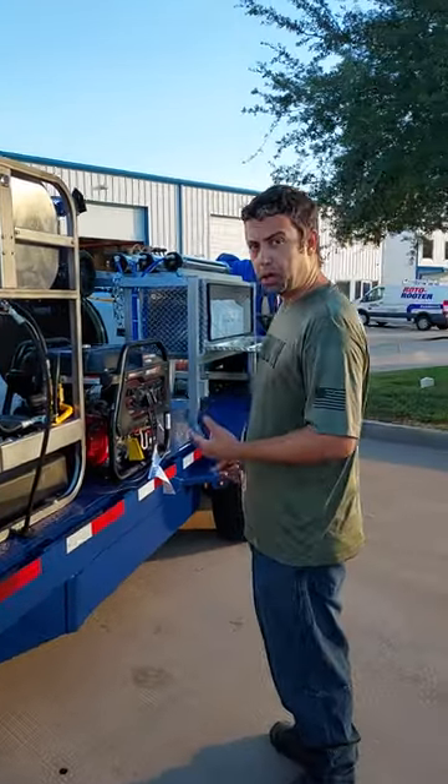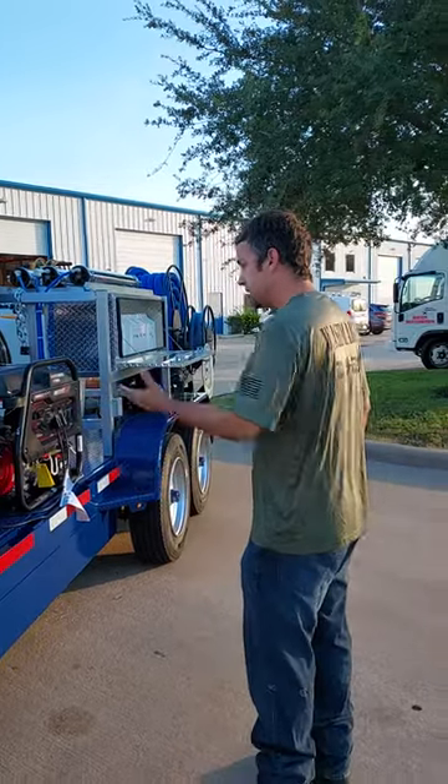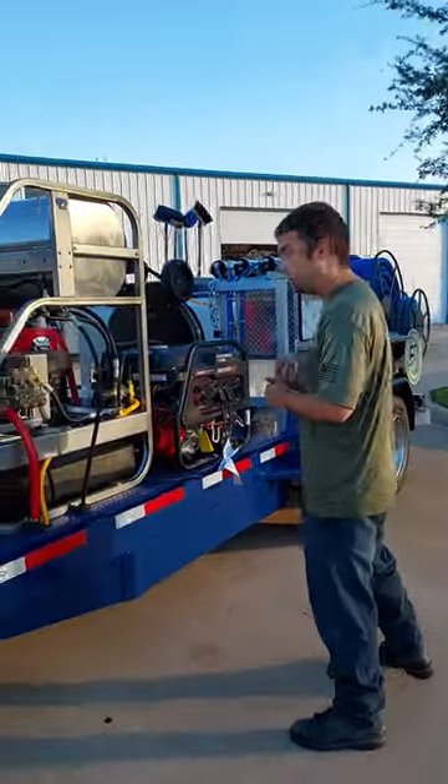One of the reps, Bob Gritzmacher, actually does a video on this exact machine. It's a machine that we sell quite a few of.